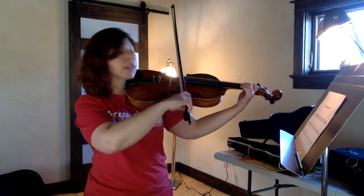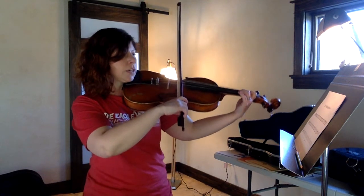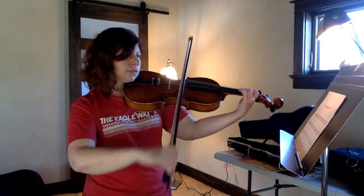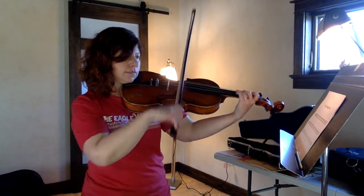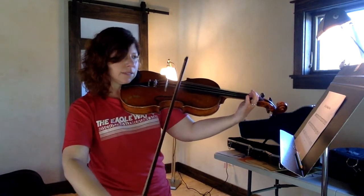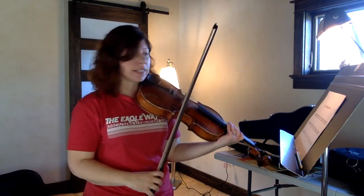So here we go — the whole first line without stopping, starting at F sharp. Blueberry, ready, play. G... F... E... All right, so that was the first line.